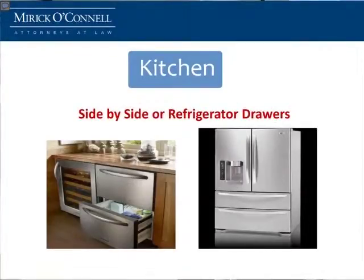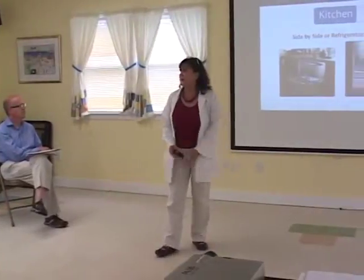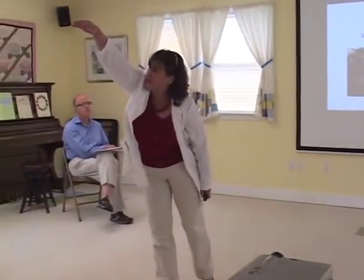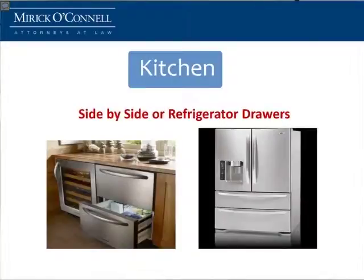Refrigerators. Side-by-side refrigerators are a great thing because you can open the doors fully. You don't have to have a lot of space to get a full door open, and you can access it. Freezer drawers on the bottom — I can never get to that piece of frozen meat stuck in the back of my freezer, but having a freezer on the bottom I certainly can reach it. They also make refrigerator drawers now.